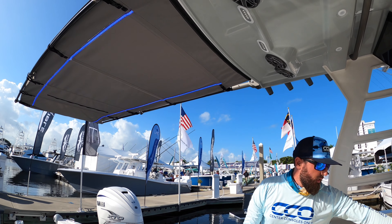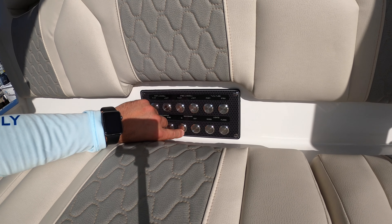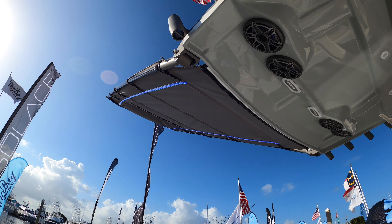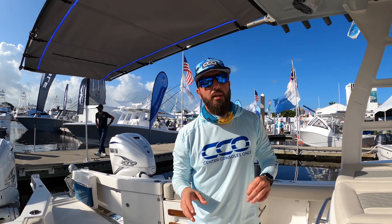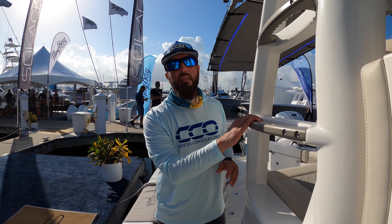Facing up here, you'll notice they have a really neat electric shade. You just push the button and the shade comes up or down depending on what you need — completely electric, no effort required.